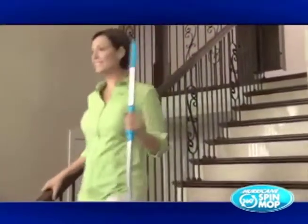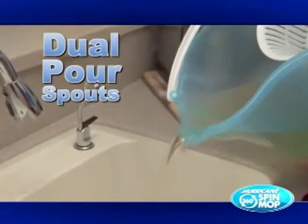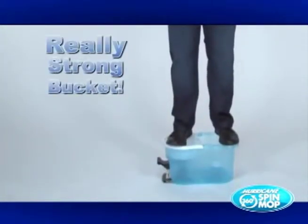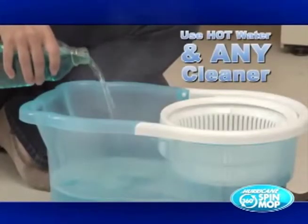At less than two pounds, it goes up and down stairs with ease. Each bucket comes with a dual pour spout so you'll never touch dirty, disgusting water again. The bucket is so strong it can even hold the weight of Mike Sullivan. Because your hands never touch the mop head, you can use super hot water and any cleaning solution. It even has the power to remove scuff marks without scratching.